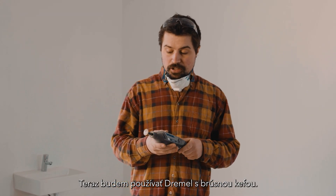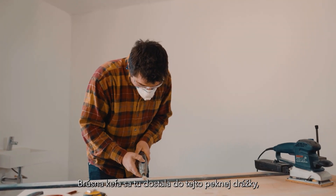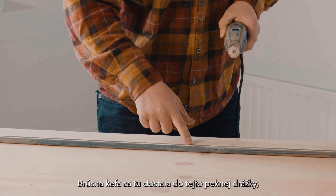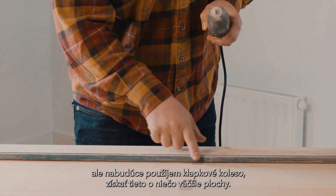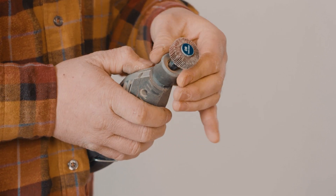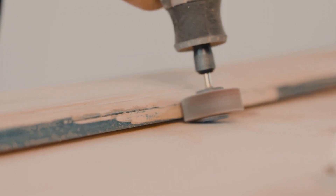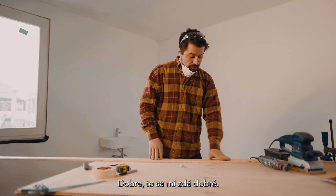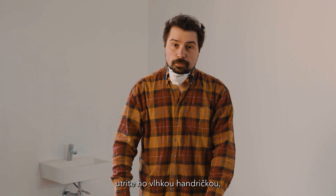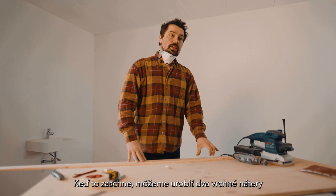Now I'm going to use the Dremel with the abrasive brush. I've set it to 15,000 RPM — that's slow enough so that we don't carve too deep into the wood. The abrasive brush has got into this nice groove here, but next I'm going to use the flat wheel to get these slightly larger areas. That looks good to me — nice and smooth. What we're going to do now is give it a wipe with a damp cloth just to get rid of any of the excess dust, and then give it a coat of primer. When that's dry, we can do two top coats and then it's good to go on the wall.